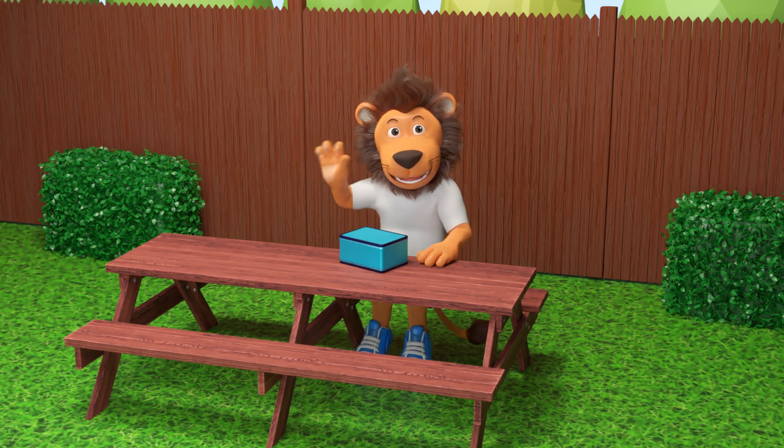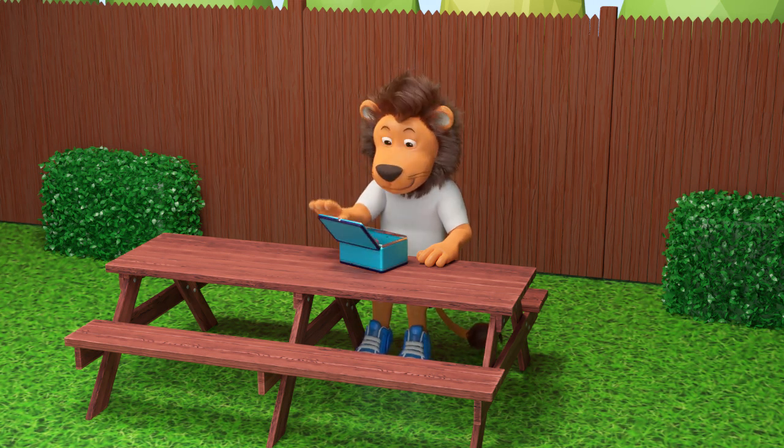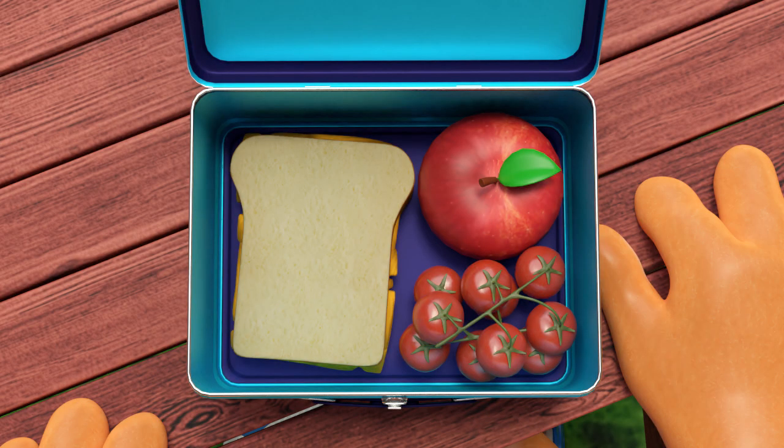Hi, Lenny. It's lunchtime. What's for lunch, Lenny? I see — a cheese sandwich, an apple, and some tomatoes. That looks yummy.